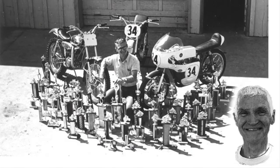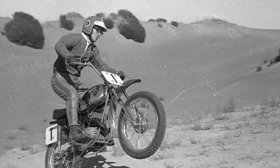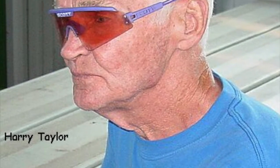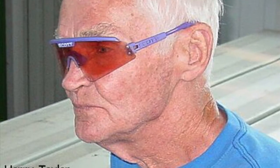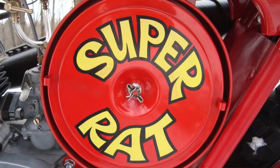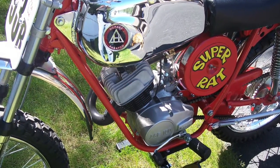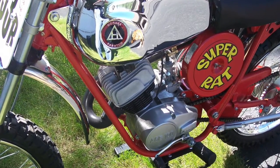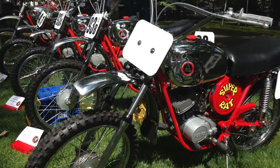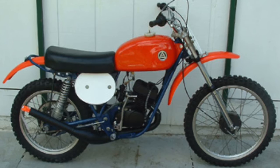Hodaka's R&D guru Harry Taylor had been building race bikes from the Ace 90 and Ace 100 for scrambles, TT road racing, and trials, so there was no shortage of his input in developing the 100cc special racer, as the first prototypes were called. The name "Super Rat" came jokingly — as the first bikes came labeled "100 SR," Roger Phillips from the parts department asked, "Does that stand for Super Rat?" That was the beginning of the animal cartoon characters for the rest of the models.